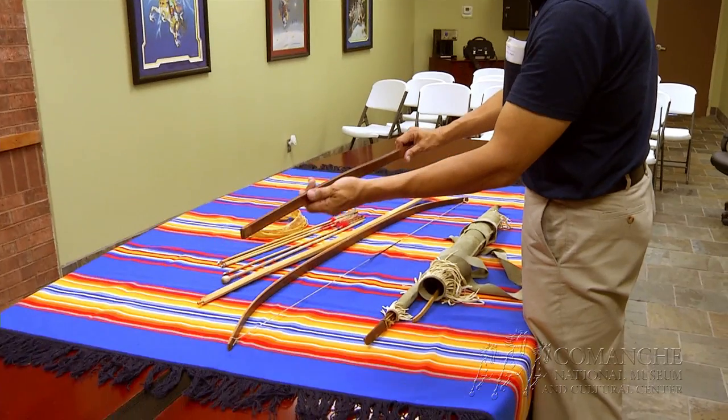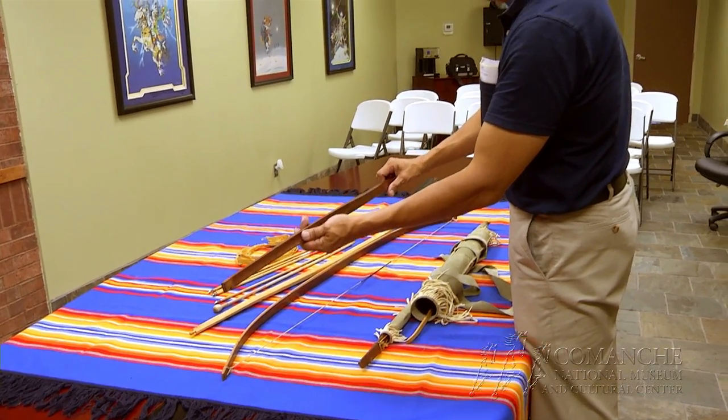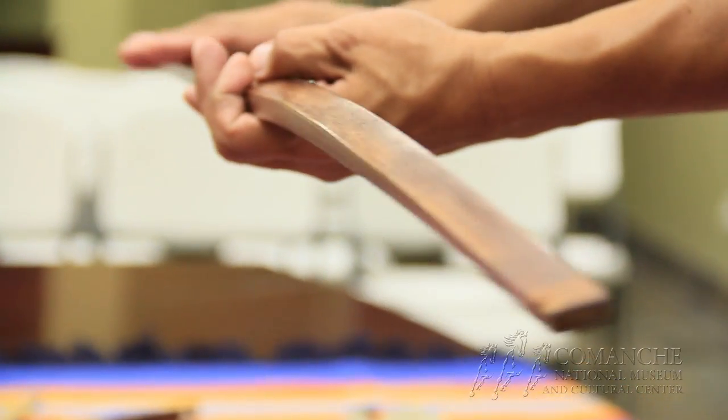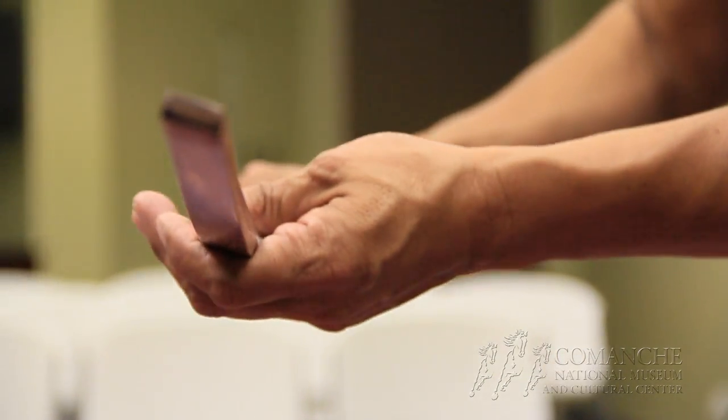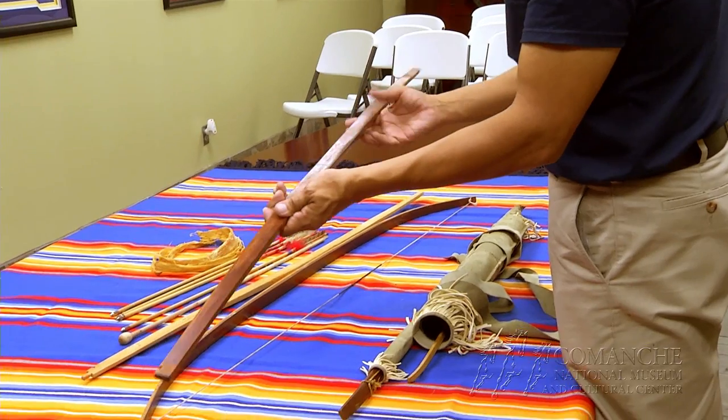These are your Comanche bows and the bow we preferred was the Bodark. This is a finished product of the Comanche Osage Orange or Bodark bow. This is the back of your bow and this is your belly. You're looking for the grain at the end of the wood. You want to find a Bodark that in your stave has very little knots, so the time you put into it you'll end up with a good product just like this.